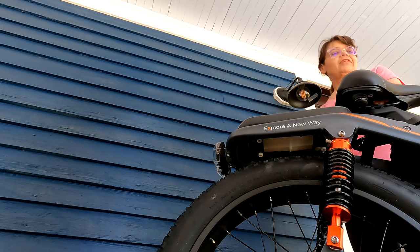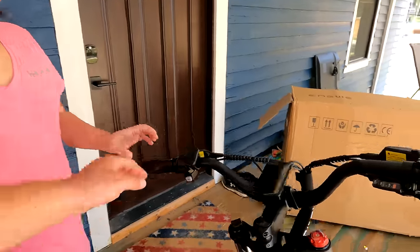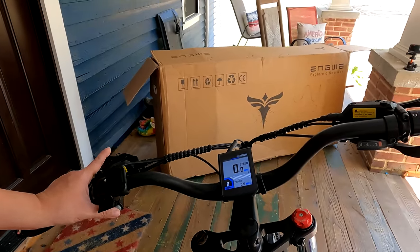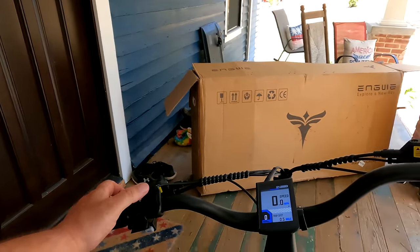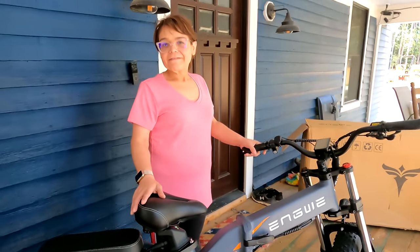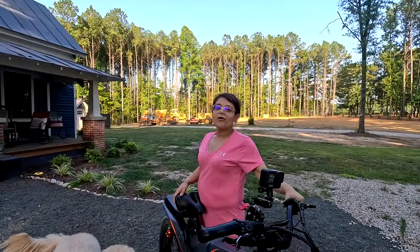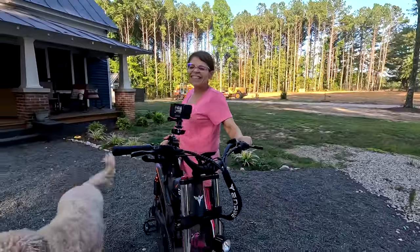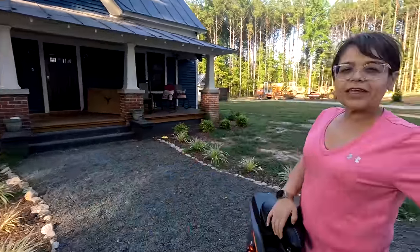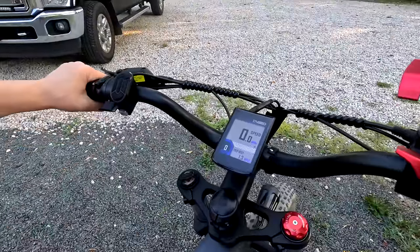All right, well that's it — look at that beauty! Look at it, it's so beautiful. We're gonna charge it. Does that make you happy? It did — I wasn't expecting that though. 95% — cool, so we're going to take it on a test drive.